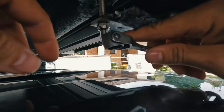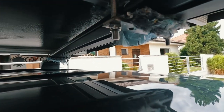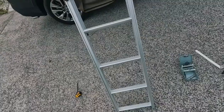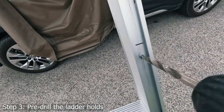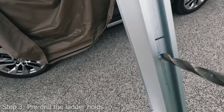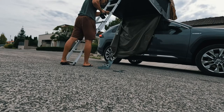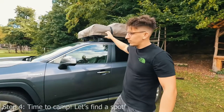I wrapped the crossbars with a cushion-like material to prevent them from getting scratched. Step three was to pre-drill the ladder holes. Every car has a different height, and it's important that you match your car's height with the roof pin on top of it. This requires extending the ladder out and determining where to drill the holes — it's very straightforward, and the tent's manual also has a step in the instructions.